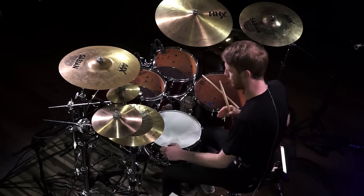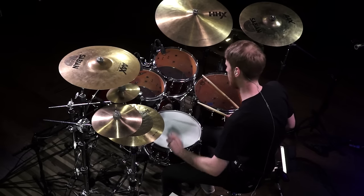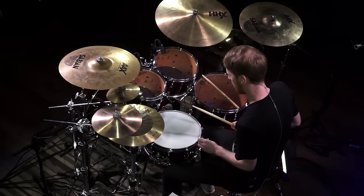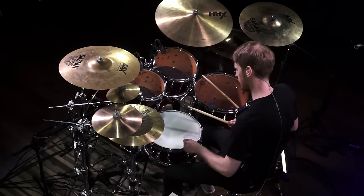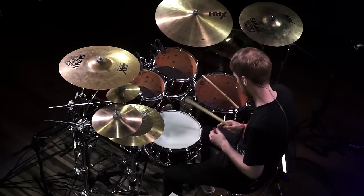You can hear a bit of overtone. The side lugs I'd always consider to be tone lugs, so just bring them down slightly. Keep the top exactly the same tension. Remember, this bottom one is completely loose. Just loosen these a tiny bit more.